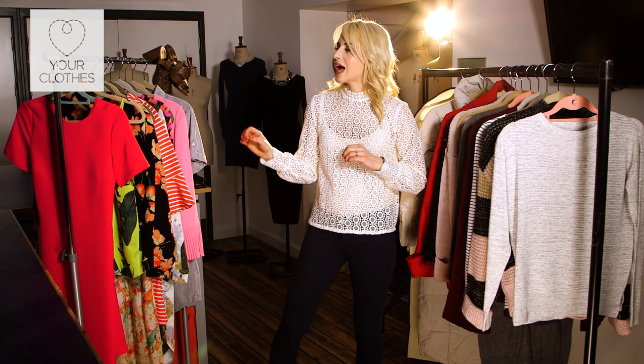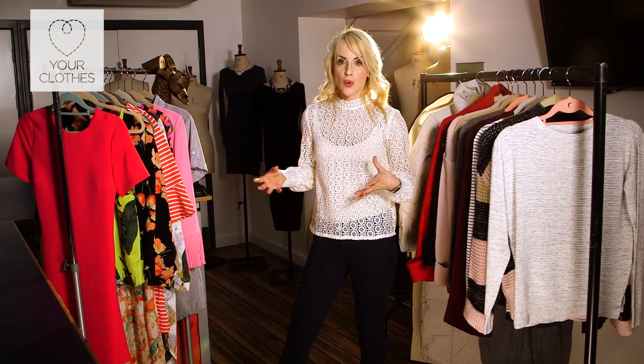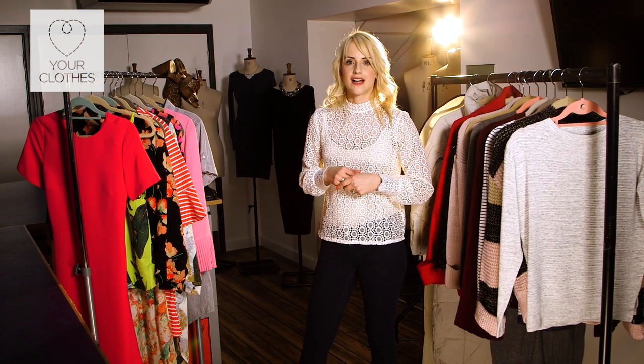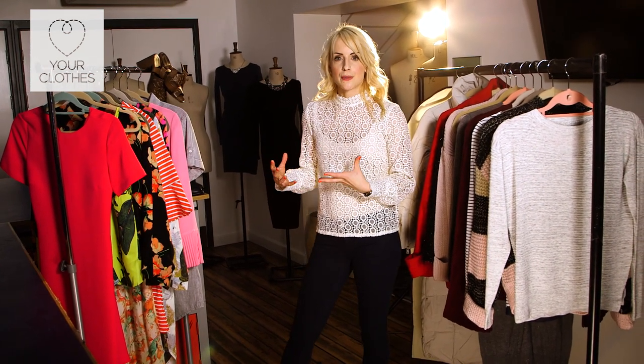We need to think about how we're going to store the items off season. We don't want items to be a one-season wonder — they serve their time in summer or winter, then get stored, get damaged, and we can't wear them again. We want to preserve our clothes and really make the most of them, so storing them well is essential.